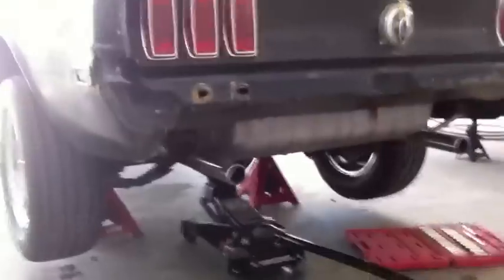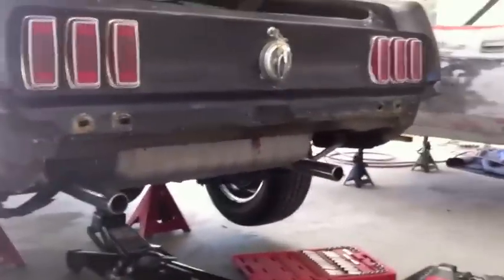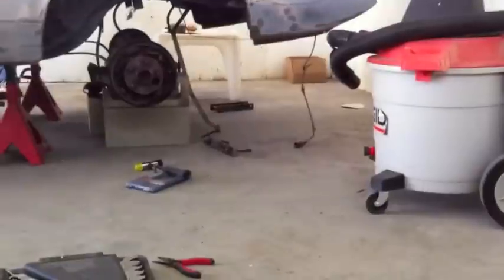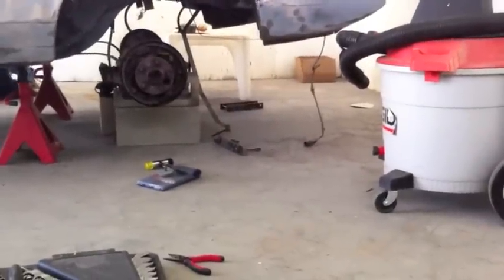Thank you. I'm having a loss of words today, guys, and I know that's not normal for me. So now we're going to get these brackets out and we're going to cut the other brackets over there and get them the right length.